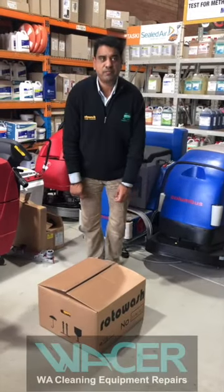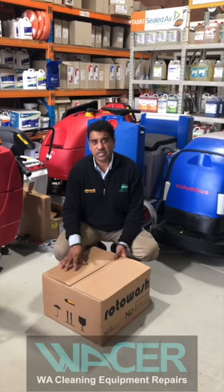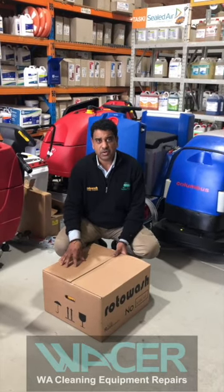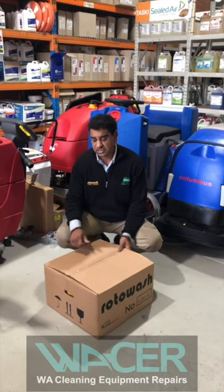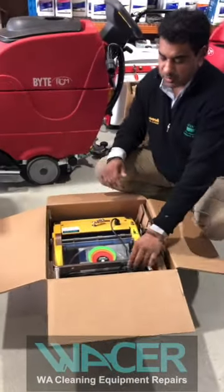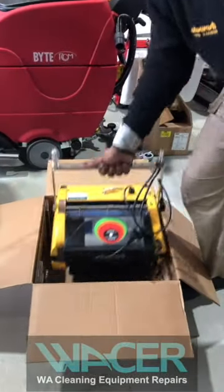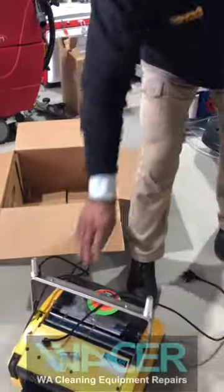Hi, I'm Devon Raju from Rotowash. We're assembling an R30B that's going to go to a customer, but even if the machine comes in a box it's a quick installation. We're going to go through assembling the Rotowash. The Rotowash base comes in a box — you open it up, grab the machine, lift it out, and place it on a flat surface.